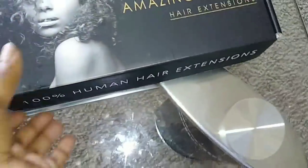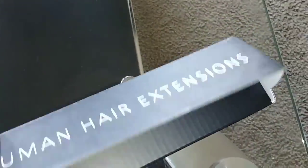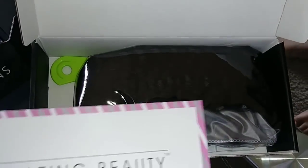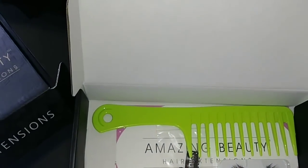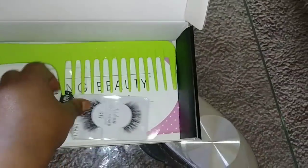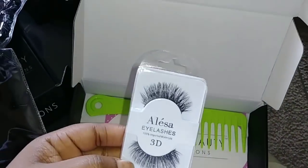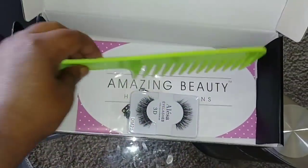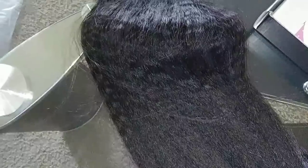All right ladies, today we are doing an amazing beauty hair extension review. They sent me two boxes. I did a review for them before — the first time was some curly hair, this time is some kinky straight hair. You get the hair, seven clips, two extra clips, a pair of lashes, and a really big comb.